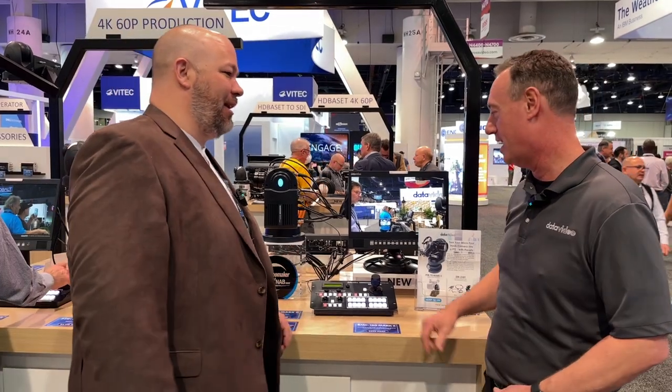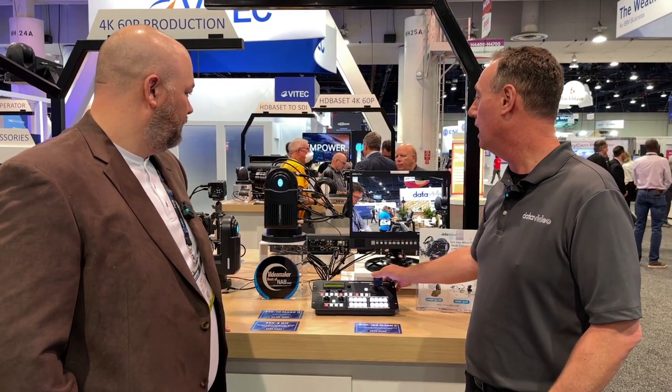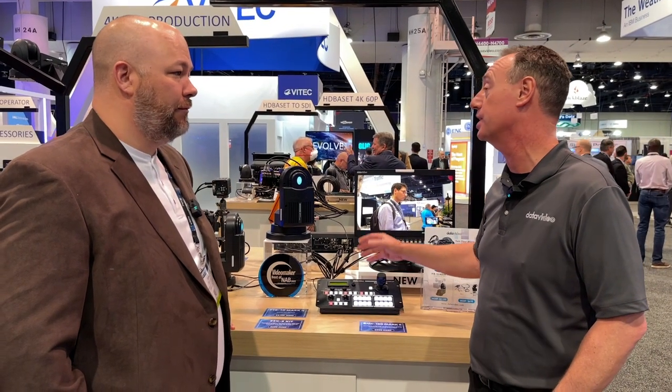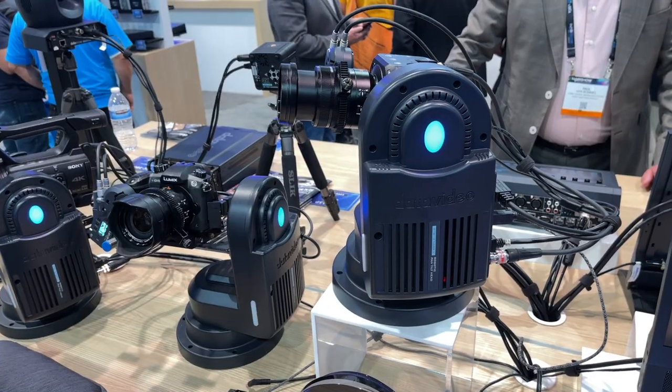It supports up to 8.5 pounds, so that covers a lot of cinema cameras. With this particular setup, Lumix actually approached us and said they were looking to turn their Lumix BGH1 into a PTZ. We said, hey, we've got the pan-tilt head — we know a guy.